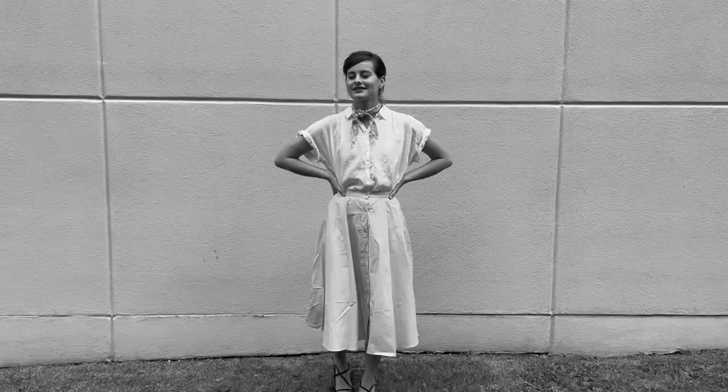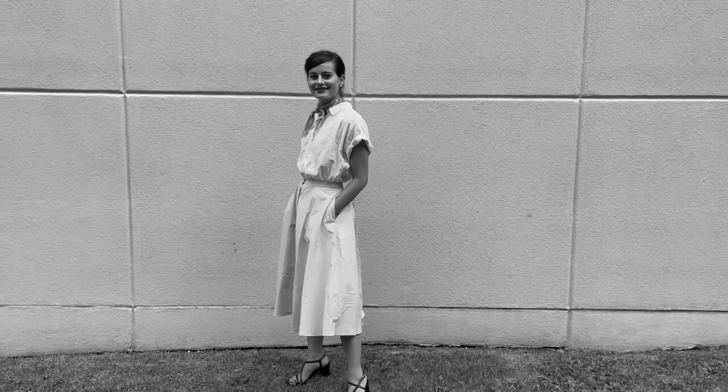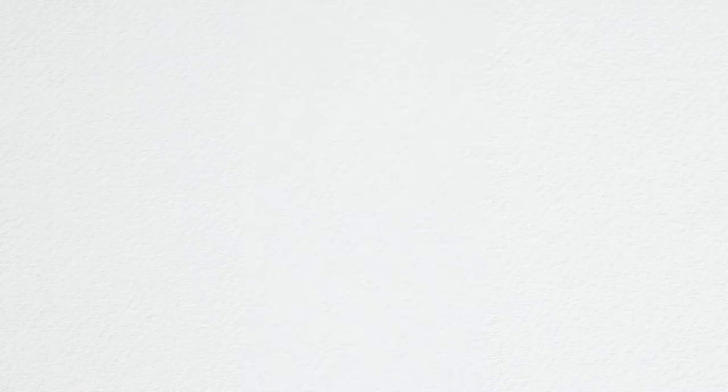I've got my outfit on and we're going to go find a blank wall to take our photos. That completes my Audrey Hepburn inspired outfit recreation and makeup. I'm so happy that it turned out. Hair is still just a little weird, but I can't really fake short hair when I have long hair, and I think the pictures turned out pretty good as well. I'll definitely leave the before and after side-by-side comparison. If you guys enjoyed this video, don't forget to like it and subscribe to my channel. Bye guys.